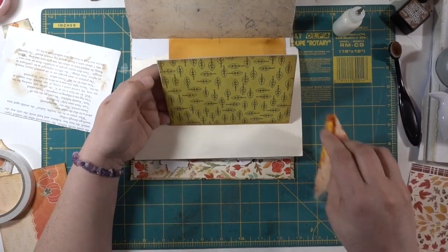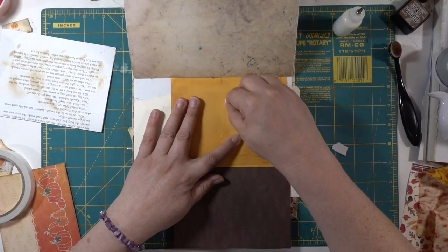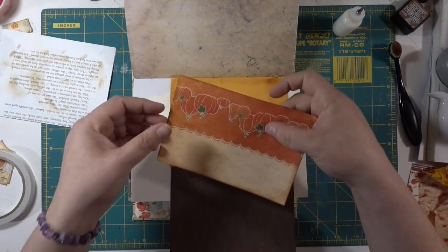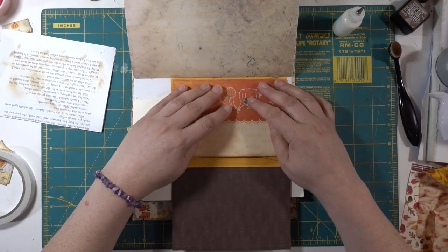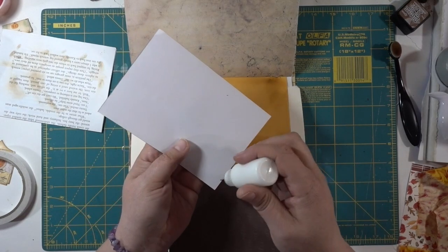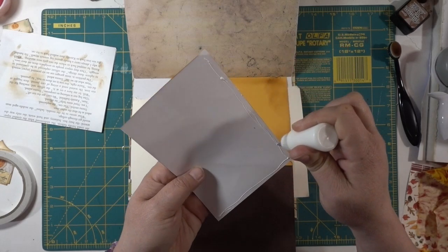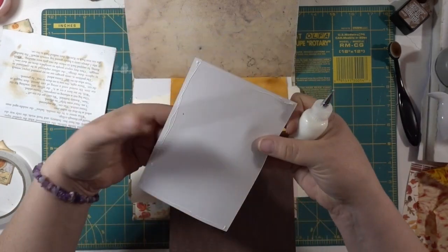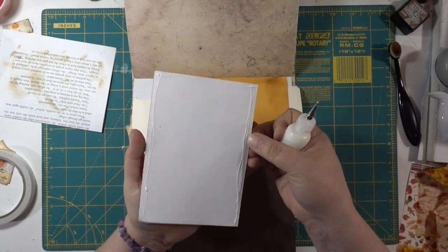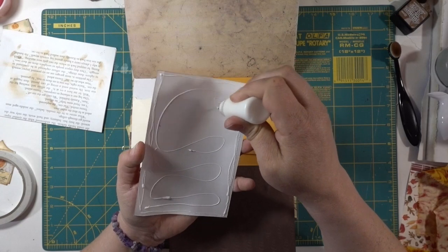We're going to have to — I overlapped, that's okay, we'll make that work. Now we're going to do this part and punch a hole in it, so whatever tag or pictures or whatever I put in there, it'll work. I use magnets a lot in crafting, especially when making mini albums. I love using magnets and I'm finding a use for them in pieces like this.